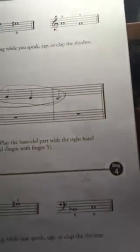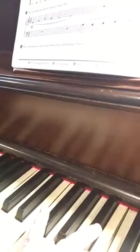And the last one is in the bass clef. B flat with our fourth finger, C with our third finger. That's line one.